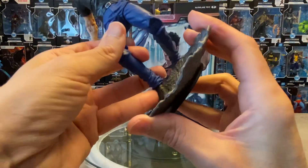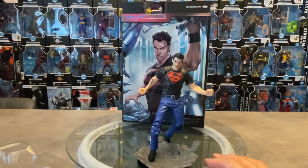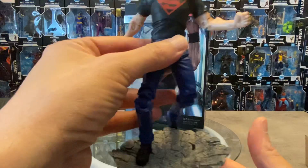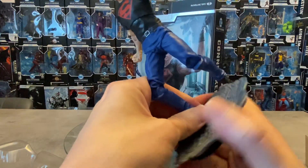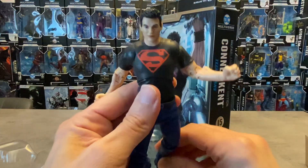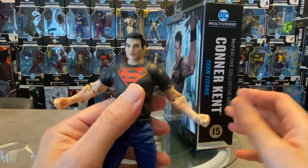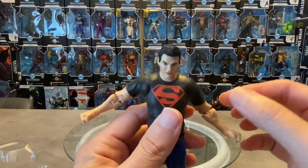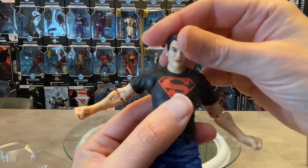You can do some stuff like that — very cool, a very nice touch to add that extra little bit of oomph to this figure. I'm going to take a closer look at the figure and run through articulation. You pretty much know what you're getting with these figures — it's pretty much standard throughout the entire Multiverse line, except a few figures that have single-jointed elbows. This guy has pretty much everything going on.